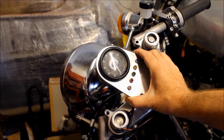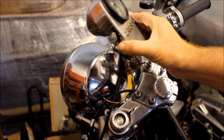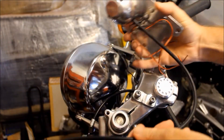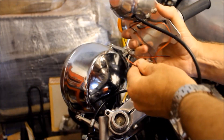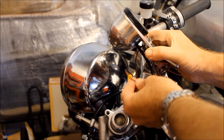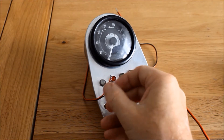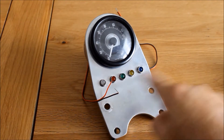Now we're back in the garage because I've got to remove this bracket which holds the idiot lights and the speedo from the bike. It makes life a lot easier when we come to wiring up the wires at the back and adding new connectors and so on. So let's get this back in the house and carry on with the work there. Here we are back indoors and I was about to start adding some multi-pin connectors to these rather narrow and small wires which operate the idiot lights.